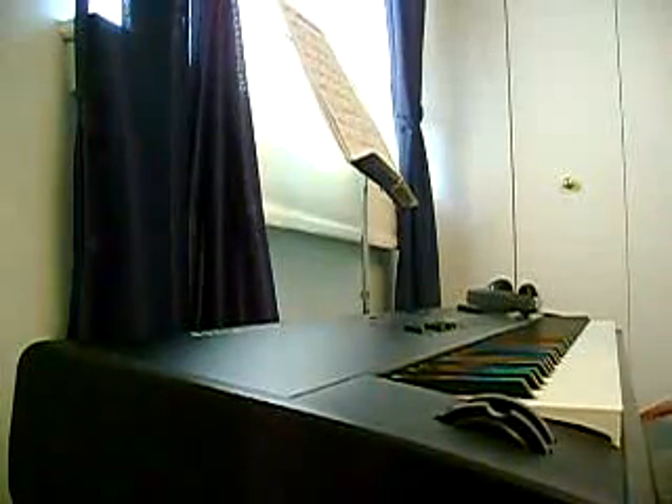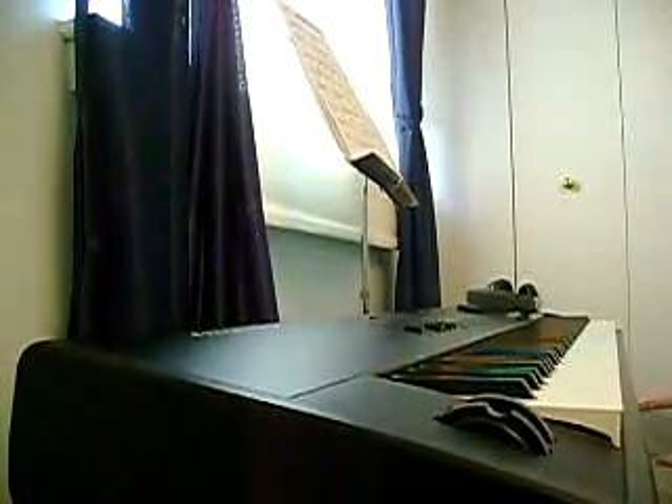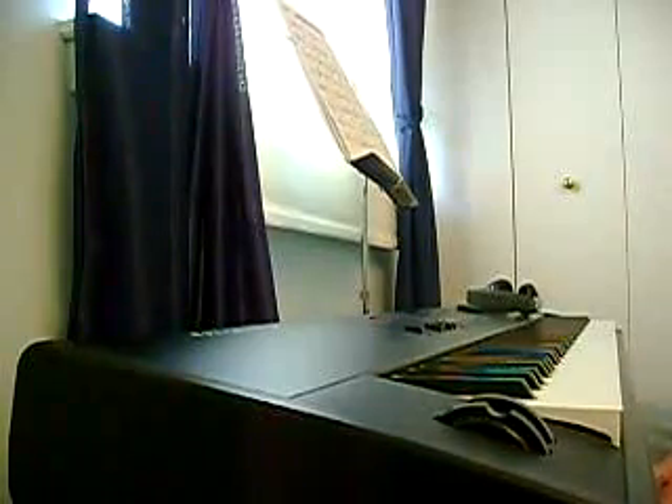Hey, what's up? A buddy of mine was wondering how to play Bitter Sweet Symphony. And it's pretty simple — it's just four chords, basically.